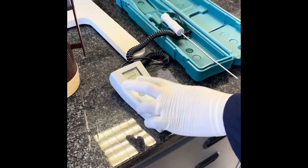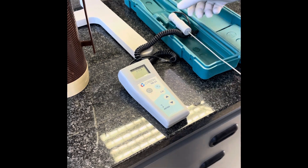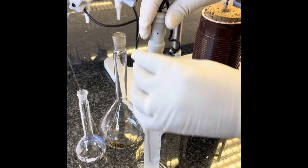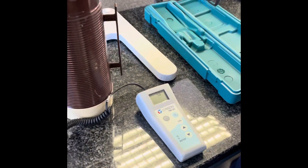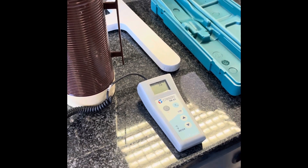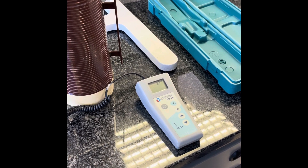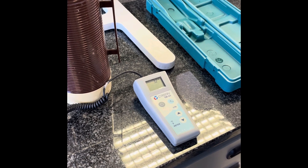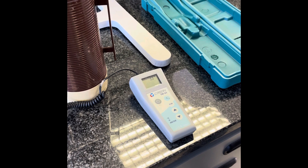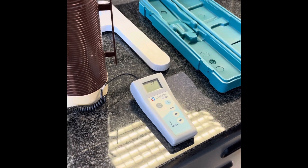We now need to determine the temperature of our ice water. Place the electronic thermometer into your measuring cylinder containing your ice water. Once the measurement stabilizes — for about 20 seconds it should stabilize within 0.1 Kelvin — you may take that measurement as the temperature of your ice water. Remember, before moving on to the next step, once you have placed it back into the thermos flask, you need to allow it to equilibrate again.